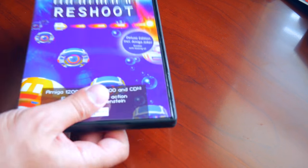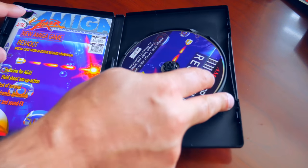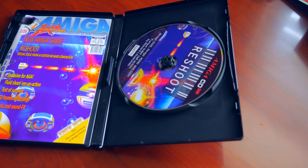Inside the case is the game disc and a special edition Amiga Joker magazine that contains information and instructions about Reshoot itself. I believe this only comes with the special edition disc, which I have purchased.